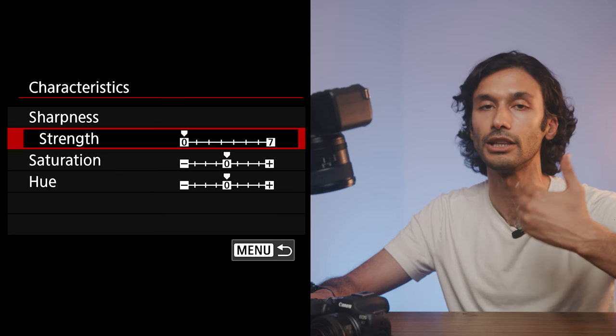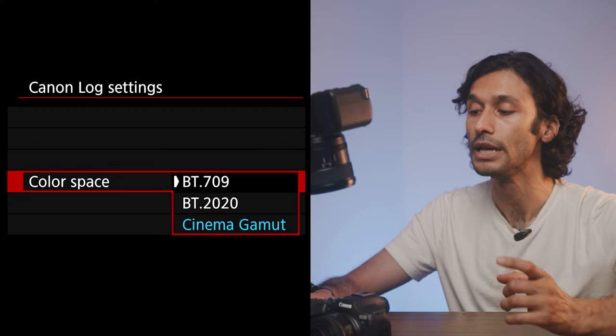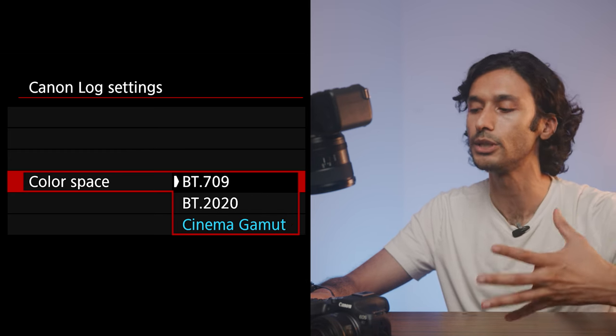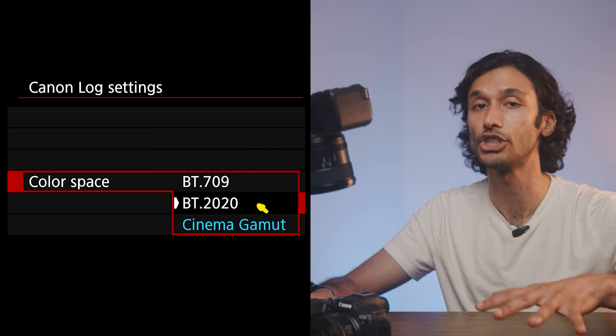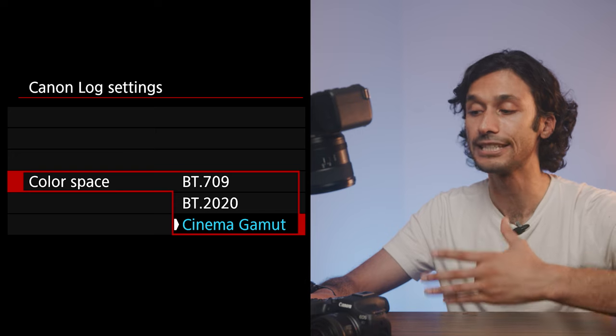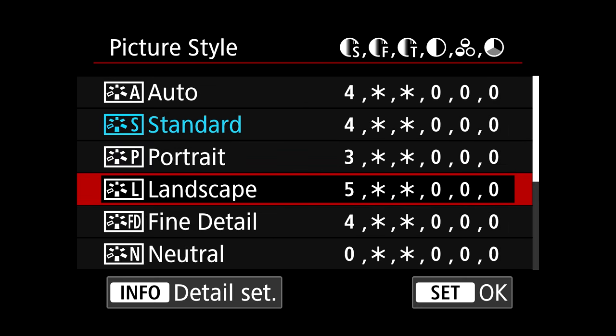You can always add sharpness and saturation later but you can't remove them. Under Canon Log, you also have three color space options. BT-709 is the standard and gives really good colors. BT-2020 is for HDR workflows. Cinema Gamut is what I personally shoot in — it gives the most cinematic colors and is what I recommend for serious shooters. For corporate video or those wanting more dynamic range without complex color grading, 709 is probably your best option. Picture styles are also available in video mode — Portrait and Landscape look the best, and you can fine-tune each one via the info button.